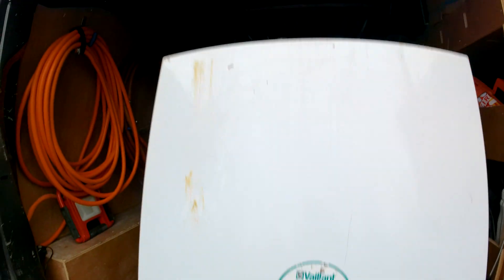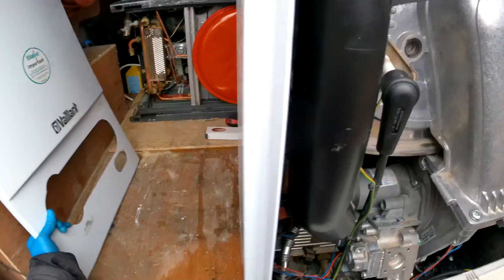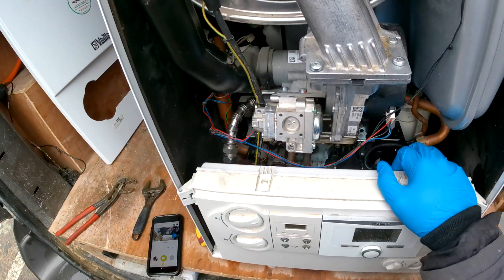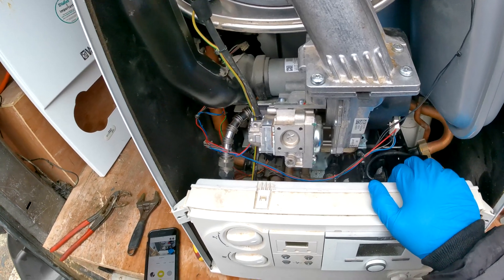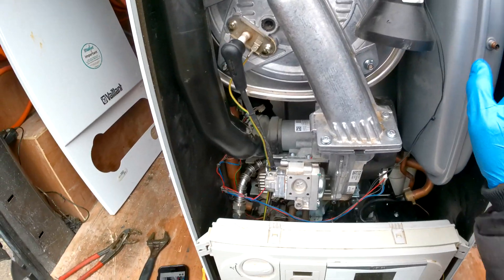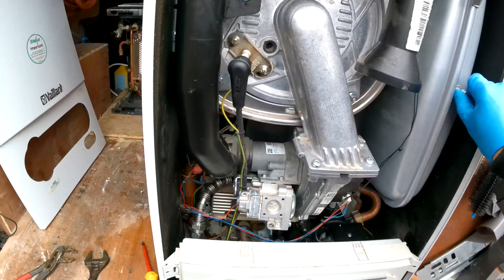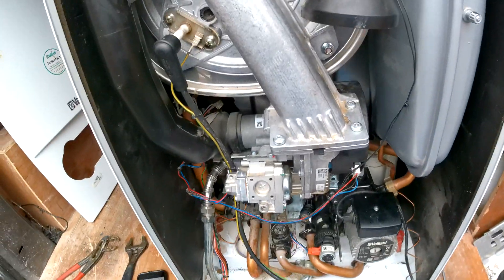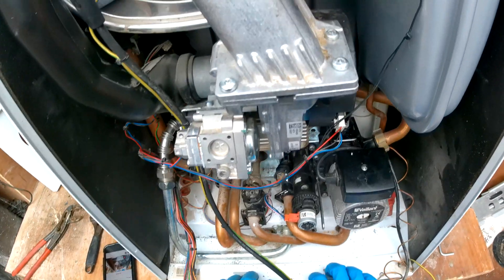Push up these two clips and take the case off. For this repair you are going to need to isolate the boiler, drain down the boiler, and also isolate the cold mains into the boiler. I would also recommend charging the vessel — make sure it's charged — to push out any excess water. Once we've done that, we're going to pop down this case.